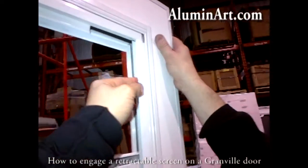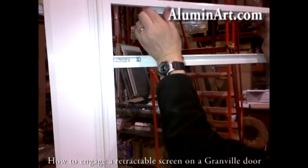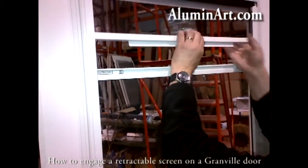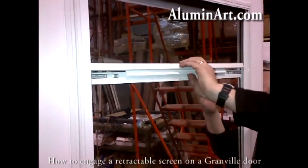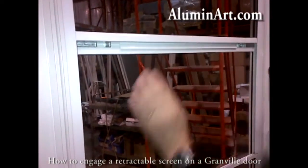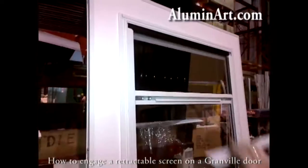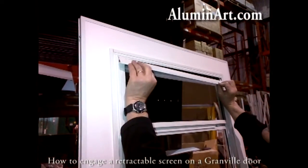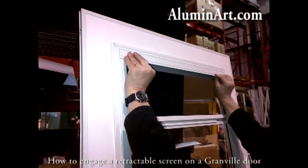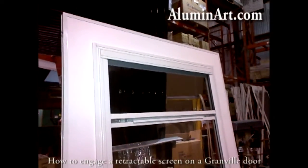Pull it down in the channel. Make sure it hooks in behind. Close the cover back in and snap it back in place. Now we're done.